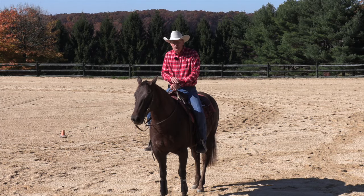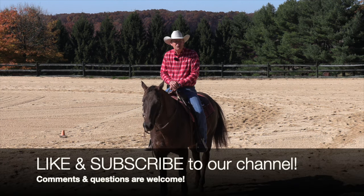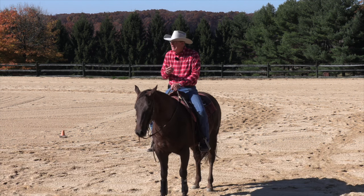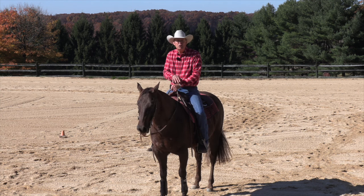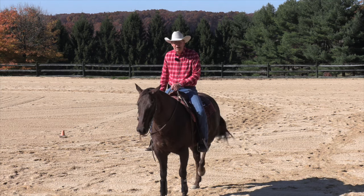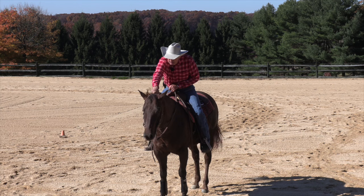Hello, Herm Galey here, to do a sort of a follow-up video on one we did a while ago called the elements of the lead change, where we laid out in a broad outline the components to changing leads. What I'd like to show today is a specific exercise that I find helps with that process, and then I'll show how that is applied in actually doing a lead change.